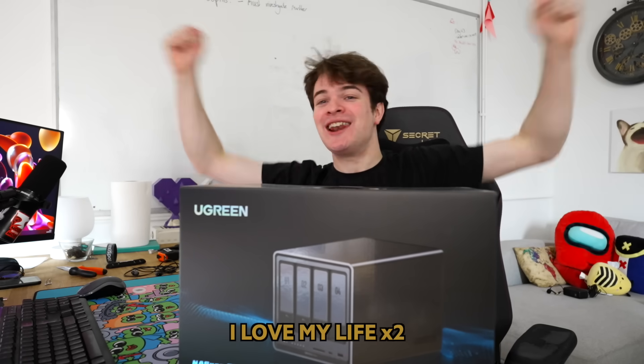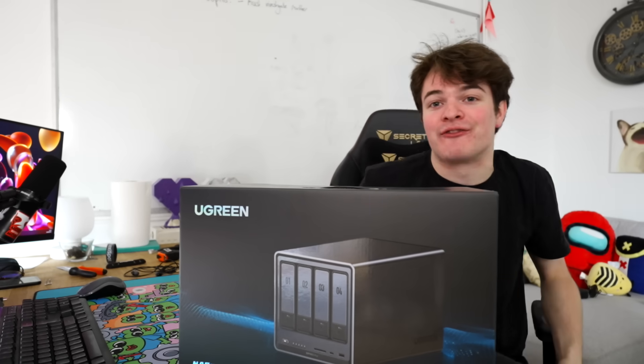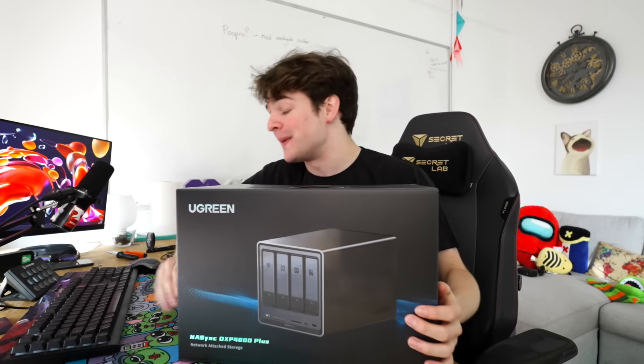I love my life! I have not opened this yet — this is very much going to be a first look from me.